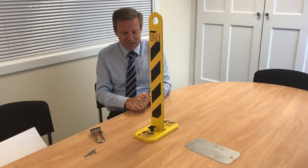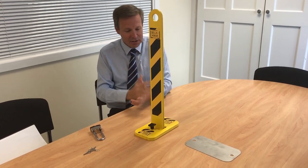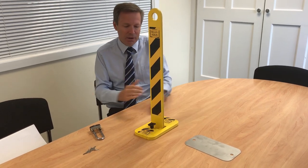It is a parking deterrent — it's not a security device — but it does offer a level of security simply because of the way it's made and the anchor bolts into the concrete or whatever the surface is.